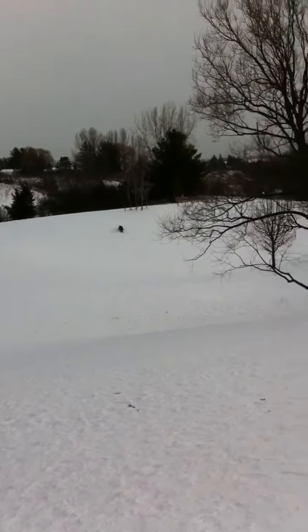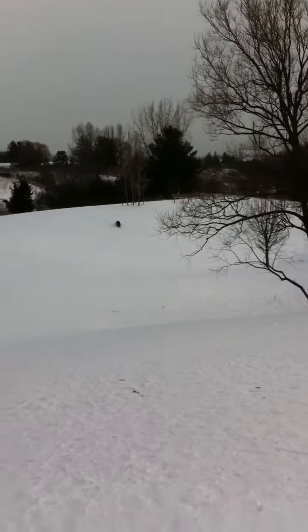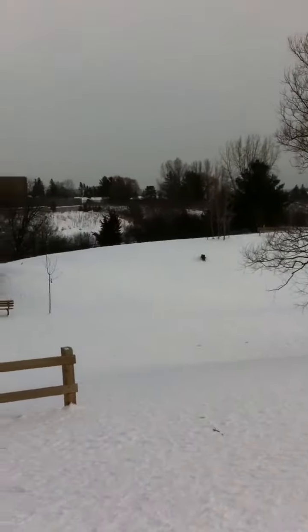Hi everyone, you're watching the video from K9 Dojo Inc. We're going to show you some hand signals, and I'm using the cold as a distraction and distance. My dog has a ball in her mouth, and she's lying down on a downstay.